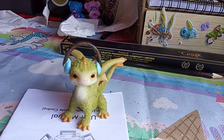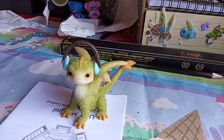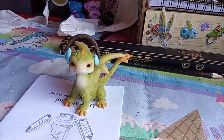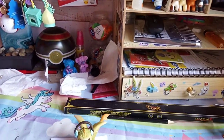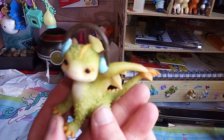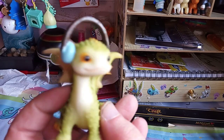Oh hello, sorry I was just dancing to a bit of music. Anyway, I will now pass you on to my human. Hello Fuzzies, Dragon Studio here. Yes, this is my cute little dragon listening to some music.